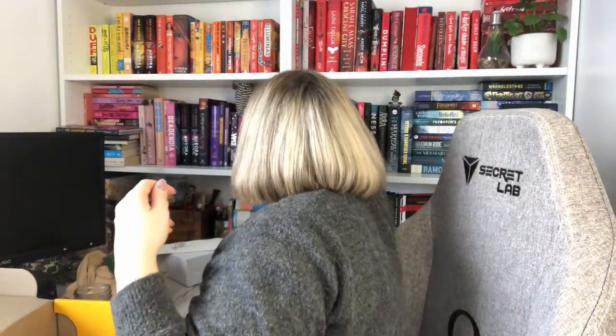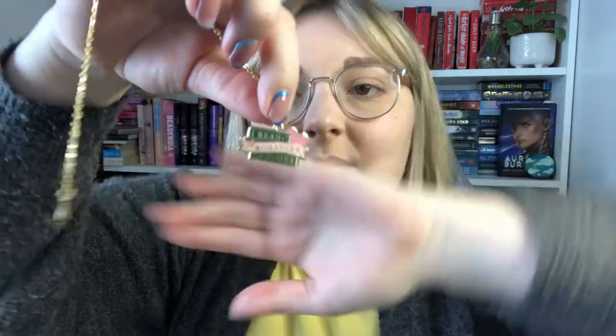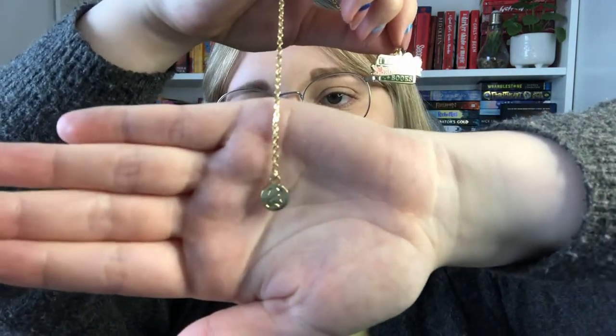Let me grab a book nearby to try it with — Wild Card by Marie Lu. I'll pick a random page. I'm guessing you put that bit on the outside... yeah, that makes sense. It really easily finds the page, which is good. It did nearly fall out though. I've never seen a chain bookmark like this before — I've had ones with a hook of metal with a chain hanging off. This is quite cool. I like the design and it's got a little Afterlight 'A' on it, which is quite cute.